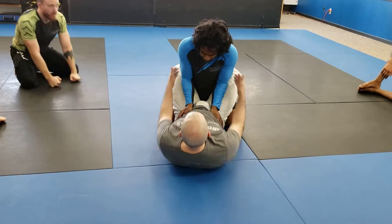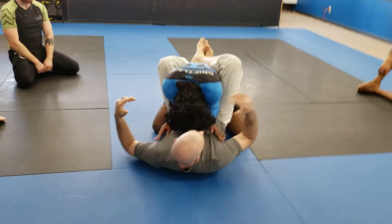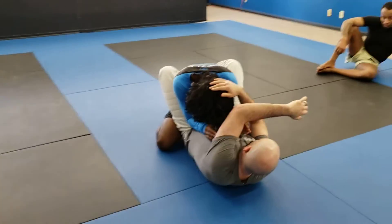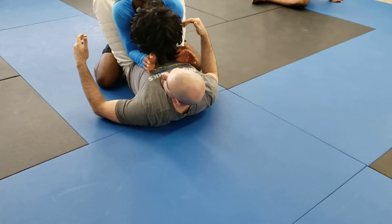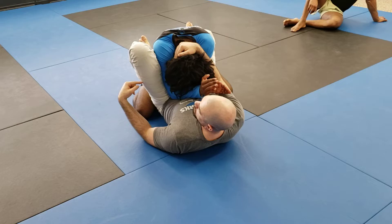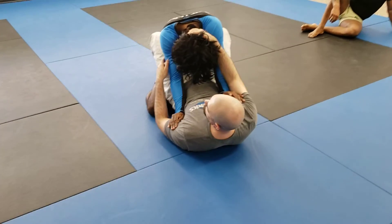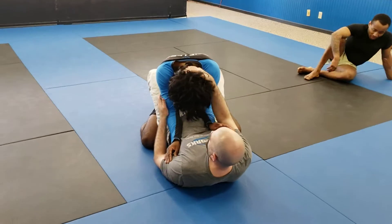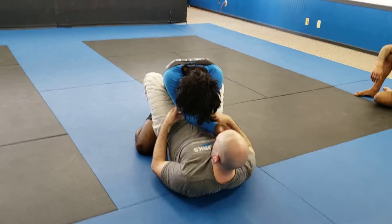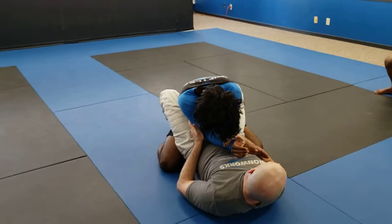And then we'll do the sweep as well. I get the elbows, I break them down, he keeps his hands in. Control the head. Last time I didn't really explain this very well. I don't need to cross grip here nearly as much if his arms aren't extended. If I can get my leg through his hip here I should be okay. But if I can't, for whatever reason he's keeping his elbows back, and I need to pull that arm across, that's fine. Really what I'm trying to do is get his elbow inside the line of my hip. That should be all I need.